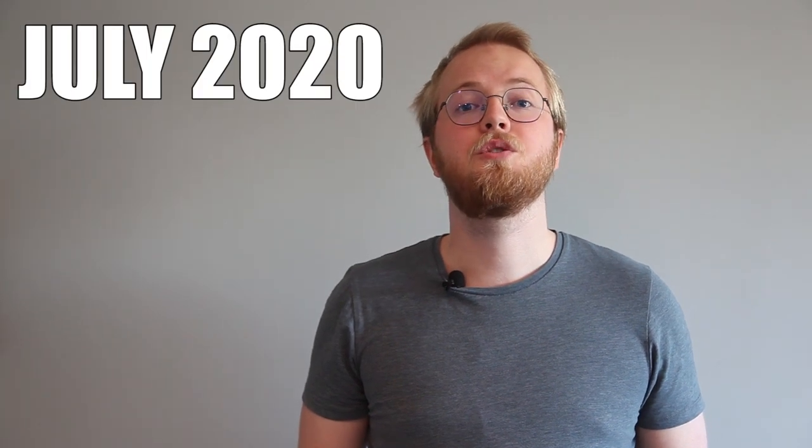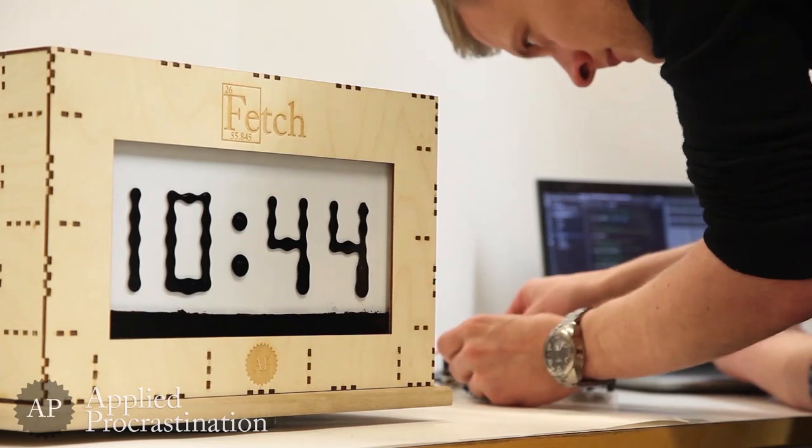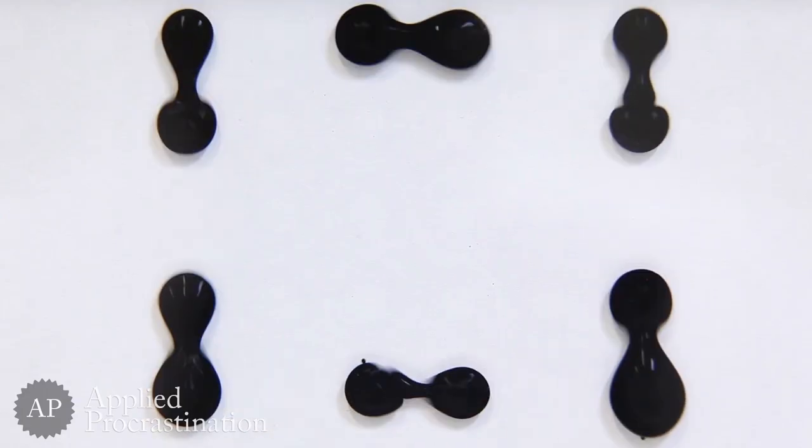We've been working on a large open source ferrofluid display that we finished in November. We are currently working on improving our design and the first step is to improve the electronics drive circuitry. We got these three prototypes from OSHPark, which gave them to us for free because they love open source projects. This should be exactly what we need — let's assemble them and see if they work. Welcome to Applied Procrastination.